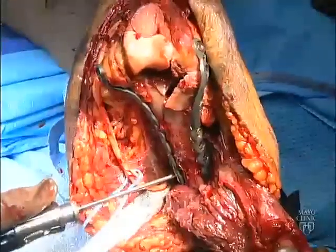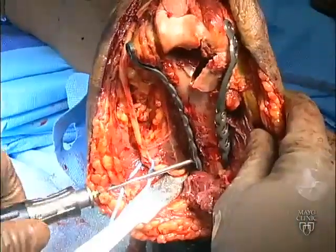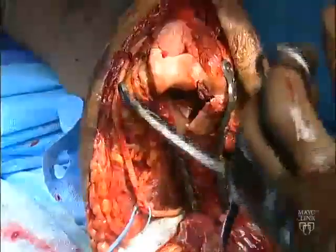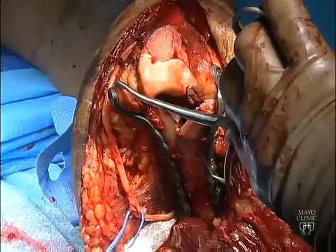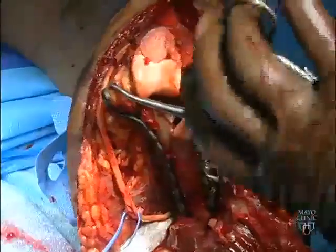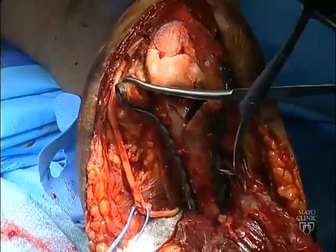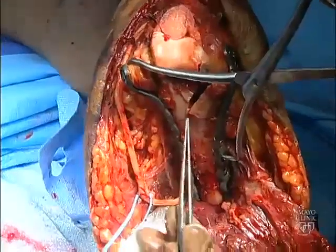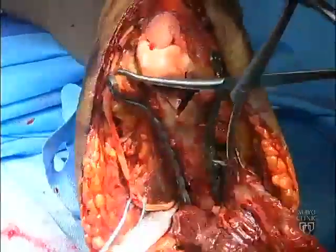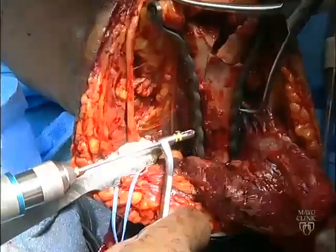Once distal fixation of the plates is achieved, supracondylar compression is applied and maintained. The proximal screw used for provisional plate fixation is loosened and a clamp is used to apply maximum compression to one of the columns. Compression is maintained by insertion of one or more screws in the compression mode.